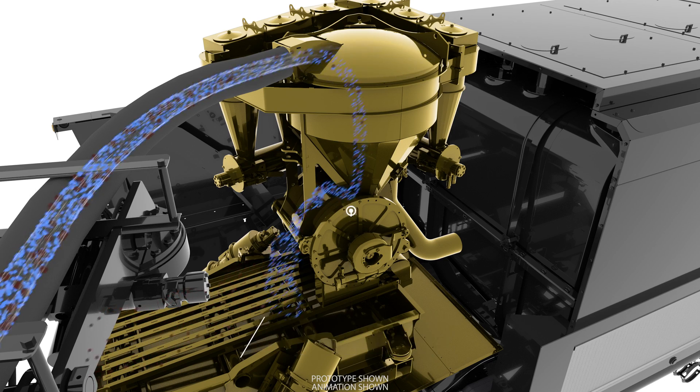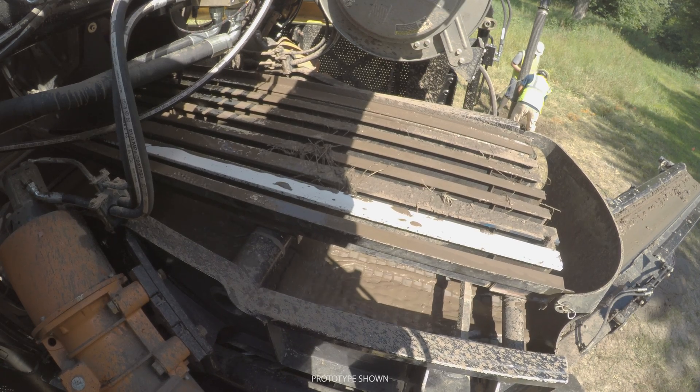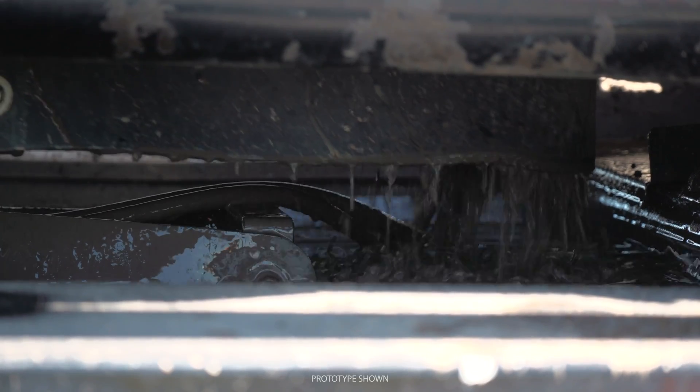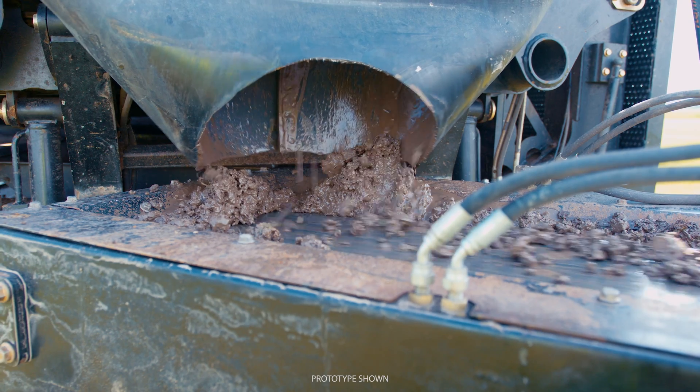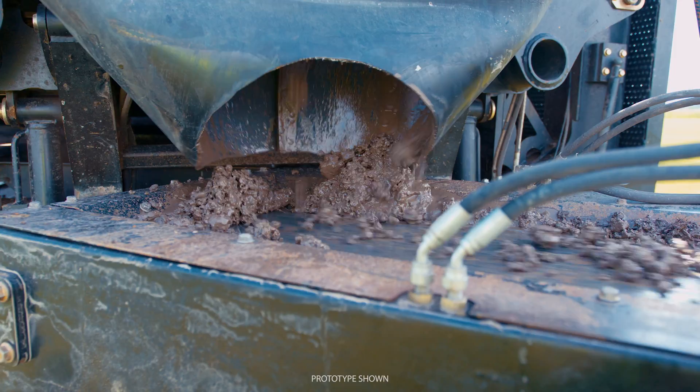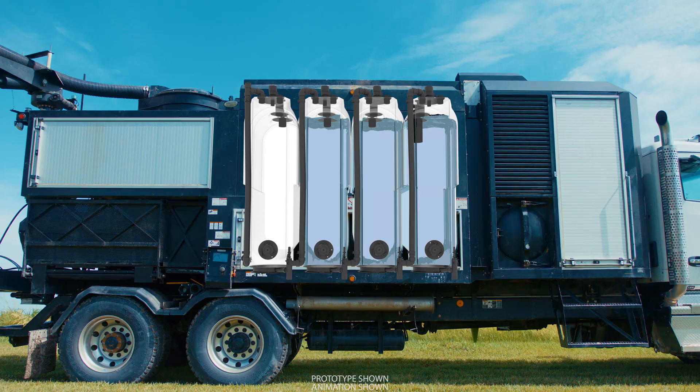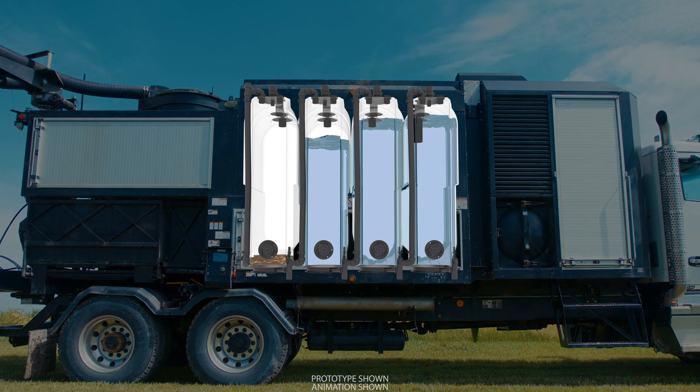The material is then deposited onto the shaker decks. Here, the vibrating action helps to separate the solids from the liquids. The solids move down the conveyor and can be left on-site or hauled away. The remaining dirty water is routed from underneath the shaker screens to the empty tanks on the truck.